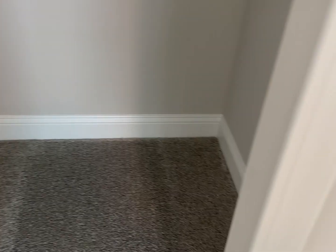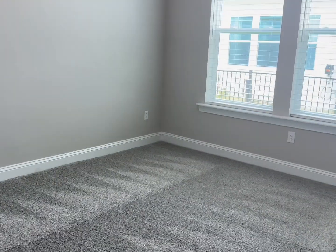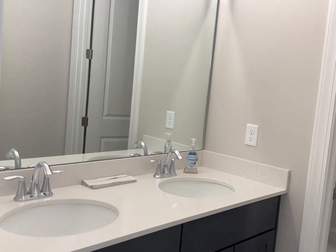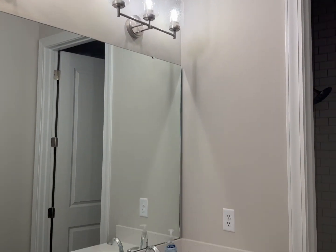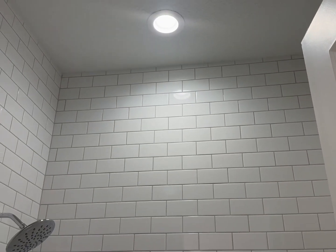To the left there's a bedroom with carpet and a walk-in closet, and to the right another bedroom of the same size also with carpet and a closet. In the middle there's a shared bathroom with two sinks, brown cabinets, and a bathtub with tile that goes all the way up to the ceiling and one shower head.